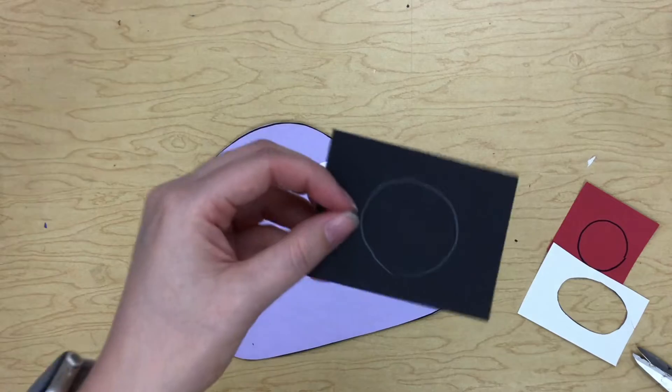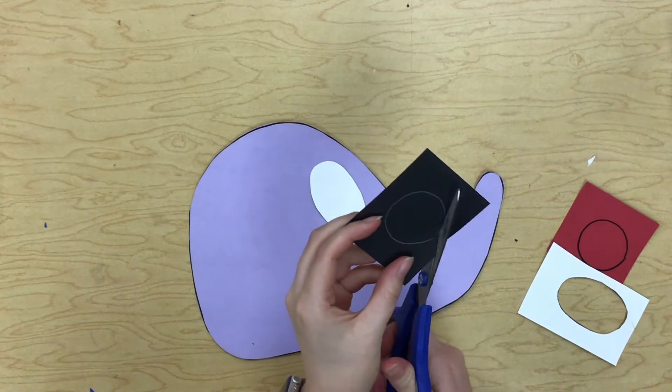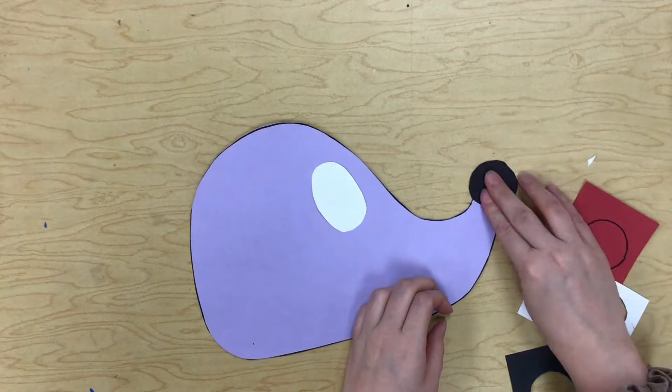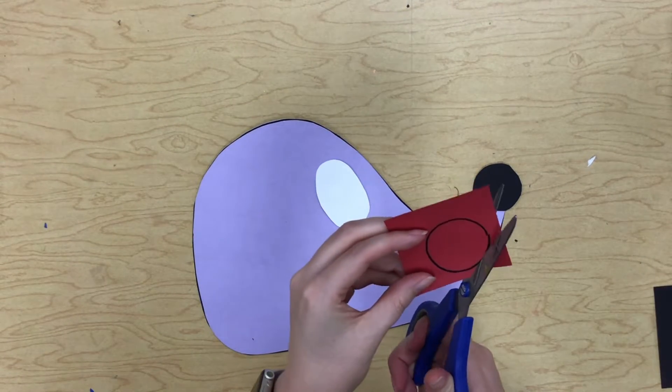This little black circle you can see drawn on there with a white pencil — that's for the tip of your hedgehog's nose. And then this little red circle is for his rosy cheek.